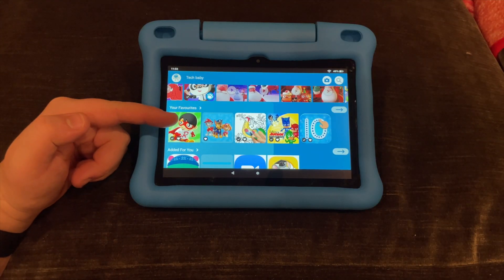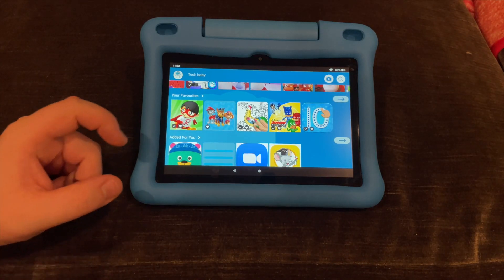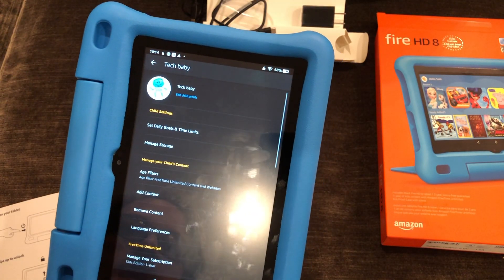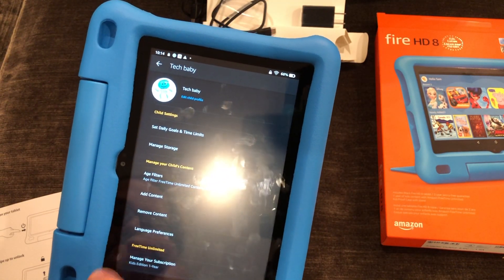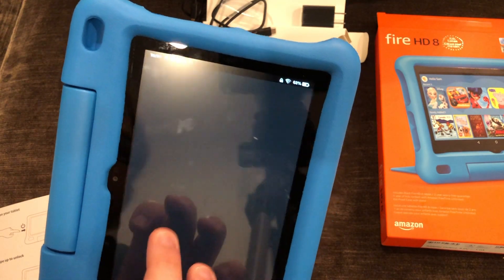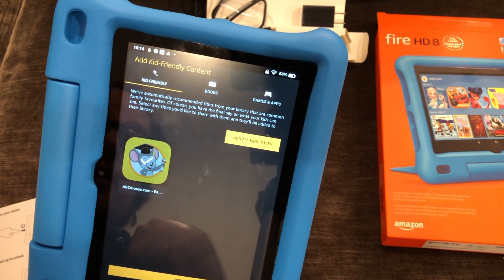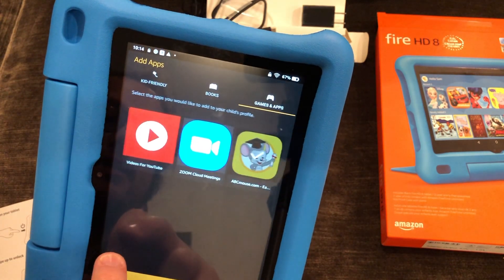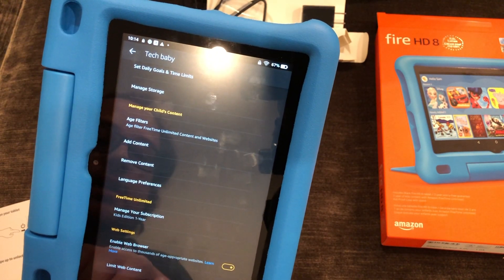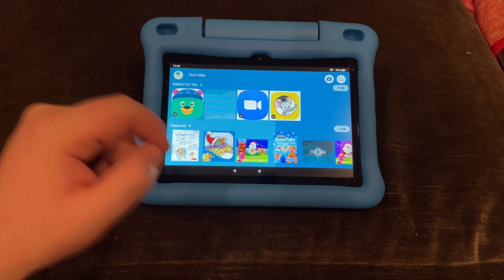You can favorite different apps so they show up in a Favorites section. We're teaching Tech Baby numbers so we added that one, along with her favorite PJ Masks episode. In managing child profiles you can set up filters and add content — for example, I'm adding this Zoom app so she can join calls. You can add any apps from the adult side, including great educational ones like Khan Academy and Zoom for calls with family.